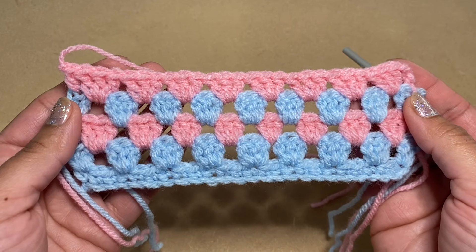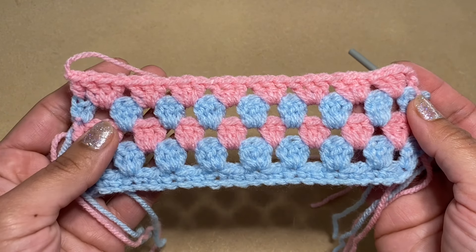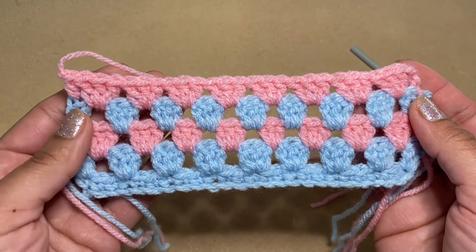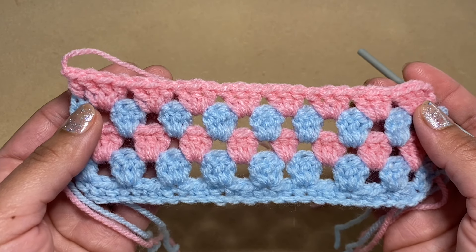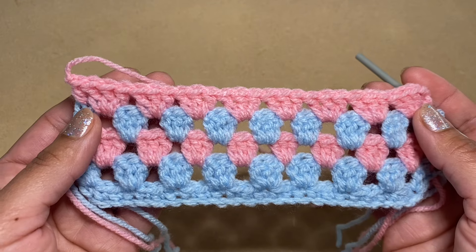I hope you enjoyed learning this baby blanket with me. Be sure to give this video a thumbs up and don't forget to subscribe. If you have any questions, please leave them in the comments below and I will get back to you as soon as possible.